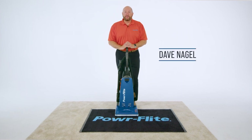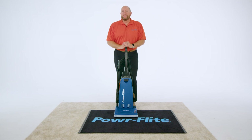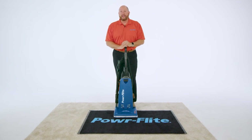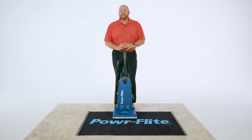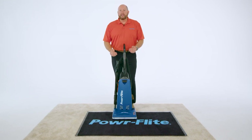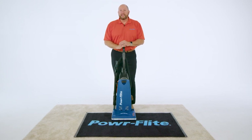Hi, Dave with PowerFlight. I'm here with the Borelli Dual Pro upright vacuum, and we're calling it a Dual Pro because it's a dual motor unit. We've got one motor driving that brush roll for proper agitation and the other motor strictly for suction. So we've got the best of both worlds — perfect cleaning power.